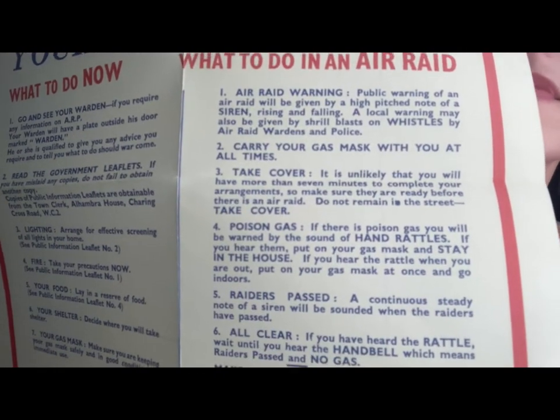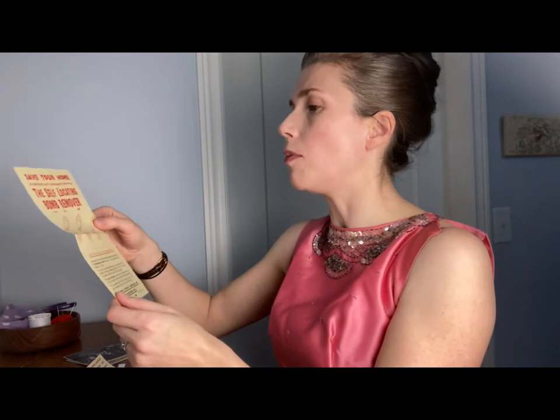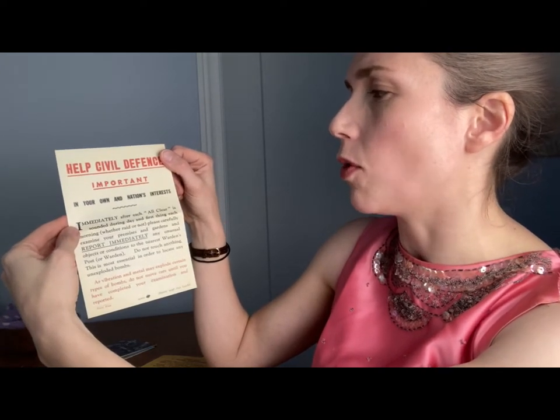Your Air Raid Precautions — what to do now and what to do in an air raid. The best precautions include: lay food in reserve (you know I love to stock food), decide where you're going to shelter, and save your home by removing incendiary bombs with a self-locating bomb removal tool. Attach this appliance to your broom handle and you can take care of incendiary bombs yourself. Amazing. Also, help civil defense: immediately after each all-clear is sounded, carefully examine your premises and garden and report any objects or conditions to your nearest warden's post, because they want to take care of things immediately.